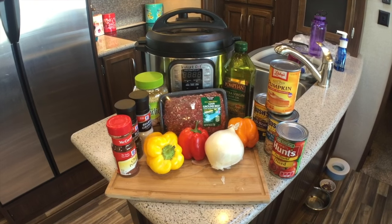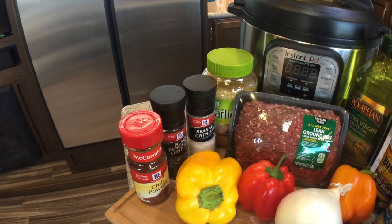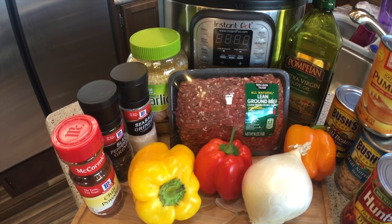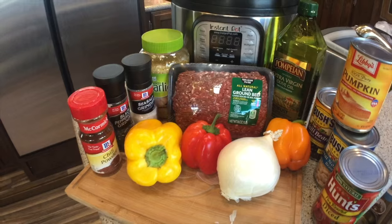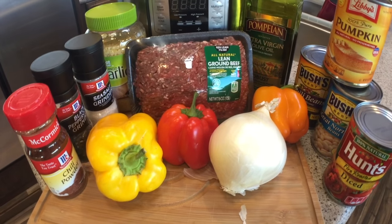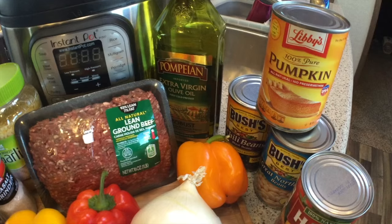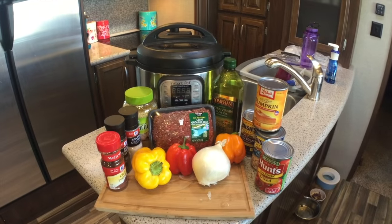The ingredients for pumpkin chili are as follows: four and a half tablespoons of chili powder, fresh ground black pepper and fresh ground sea salt to taste, one and a half to two cloves of freshly minced garlic or pre-minced. We're using a pound of lean ground beef — you can use ground turkey as well, it depends on your meat of choice. We'll chop up one each of these beautiful peppers and a medium onion. We've got extra virgin olive oil, fresh packed pumpkin, chili beans, black beans and chili sauce, great northern beans, and fire-roasted diced tomatoes. Let's throw it all together.